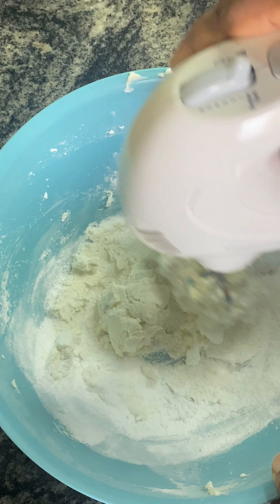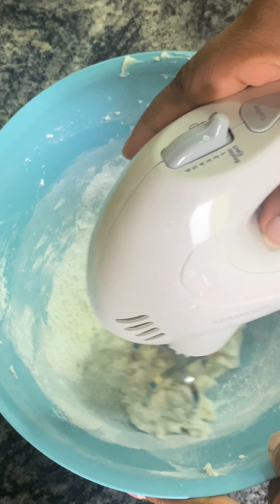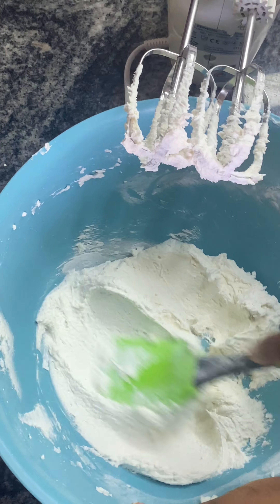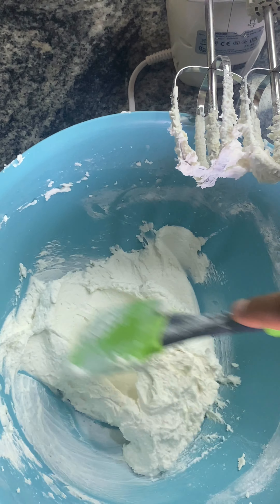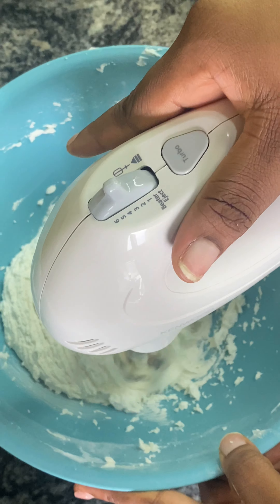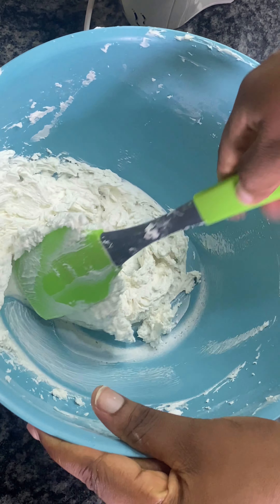This is our frosting — we're still mixing it and everything is going to come out smooth and well. The ingredients and recipe are on my description post, please check it out. For my colors, I used black and pink but I didn't show the decorating on camera.